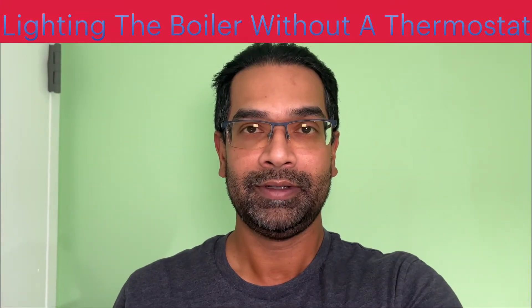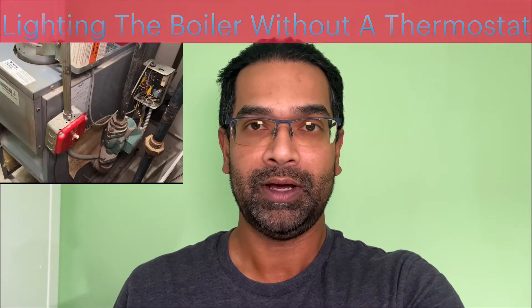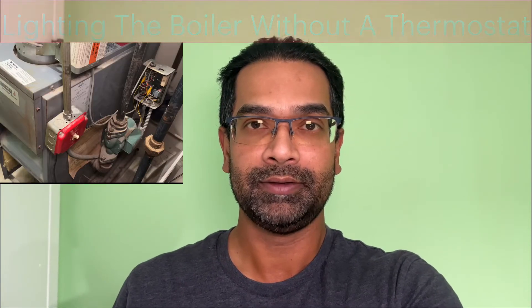Hello YouTube. In this video I'll tell you how to turn on the boiler without turning on the thermostat, because sometimes the thermostat is located on the second floor and you don't want to walk up and down the stairs to turn it on and off — you want it to be as close as possible.